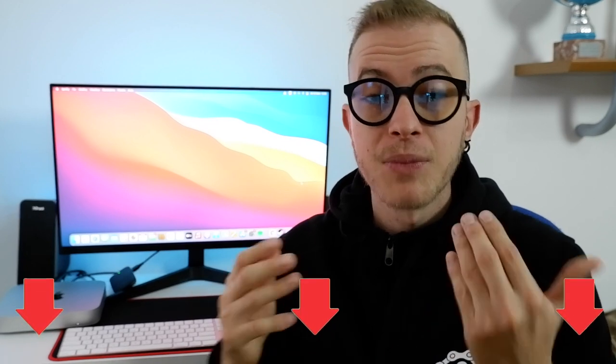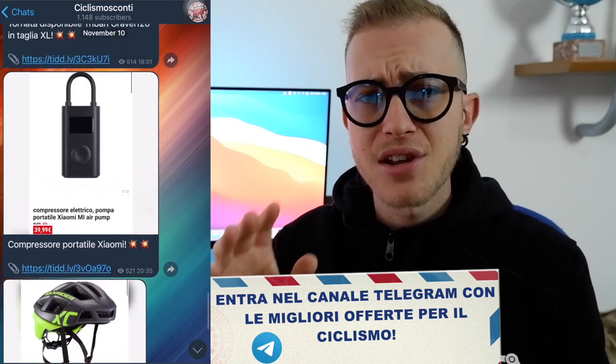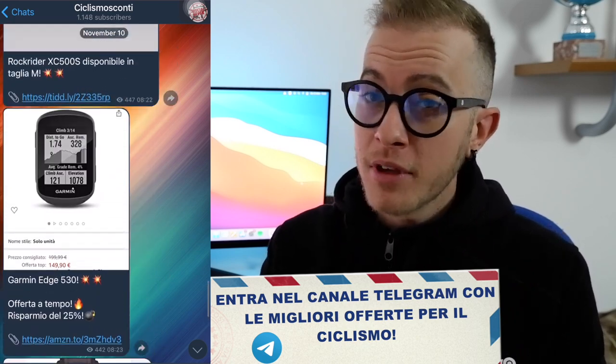Qui sotto in descrizione trovate il link sia delle valvole che del liquido. Trovate anche il mio canale Telegram Ciclismo Sconti, dove ogni giorno pubblico sconti a tema biciclette. Oltre a quelli trovate anche la disponibilità di tutti i modelli Rockrider, Van Riesel e Triban. È gratuito, non costa niente, e probabilmente riuscite a trovare la disponibilità della bicicletta che state cercando.